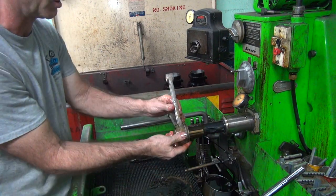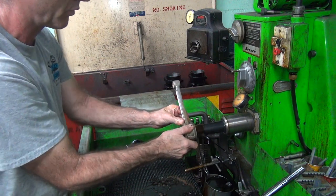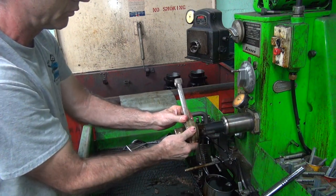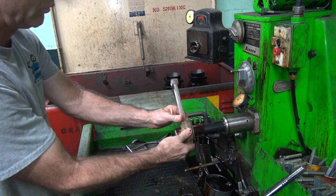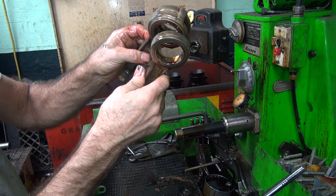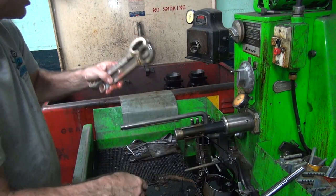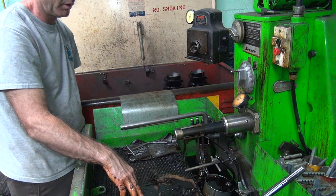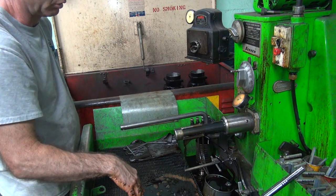Turn the pressure down — you have to put the right pressure on it. You can tell they're a lot smoother now than they were. They're nice and hot now so you've got to cool them. You've got to measure them again — back and forth.